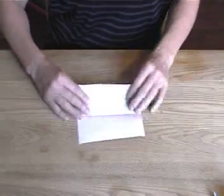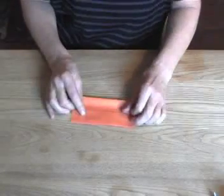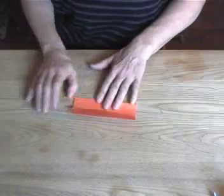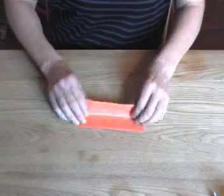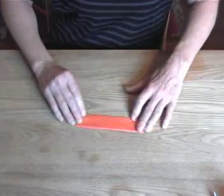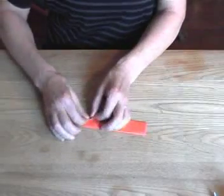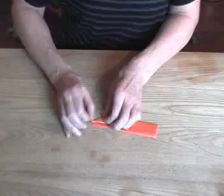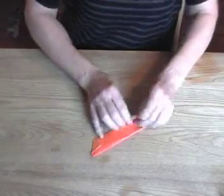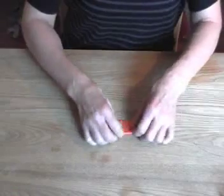We're going to fold this edge into the middle. Okay, then we're going to go like this, then we're going to go like this, then we're going to fold this, then we're going to fold this.